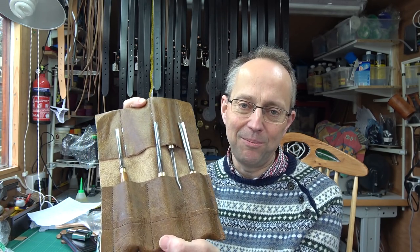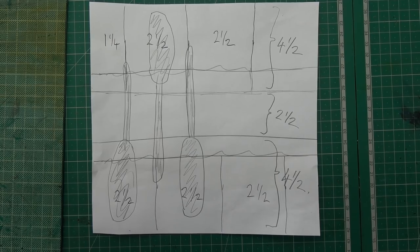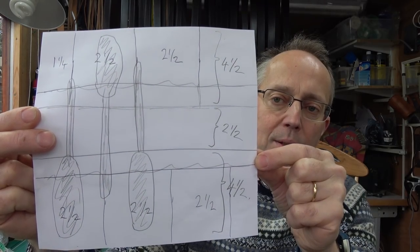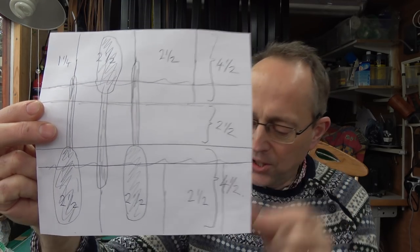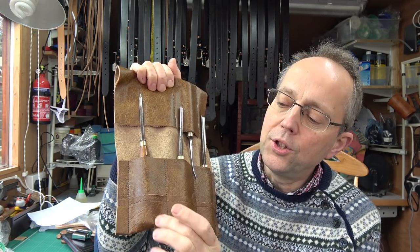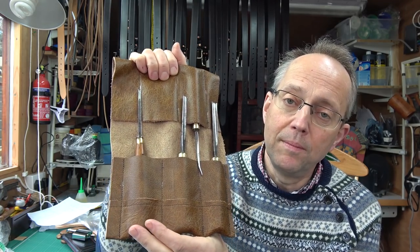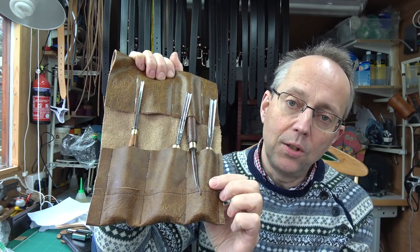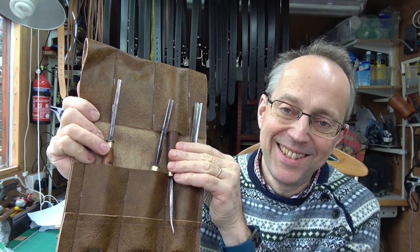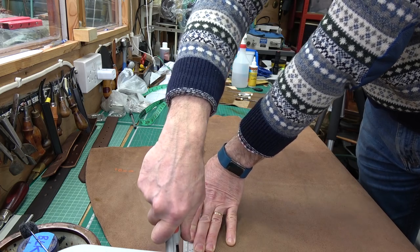The sort of perceived wisdom is to do tool rolls so the chisels go head to toe — it makes good sense, you can see them, they're protected and fairly compact. Dimensions-wise, I did a sketch which you can freeze and print off. Essentially it's very simple: the pockets are two and a half inches wide and four and a half inches deep. The gap between the two rows of pockets is also two and a half inches, and you can make it as long or short as you like.